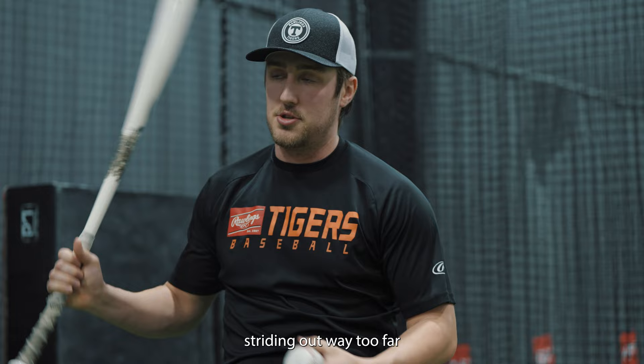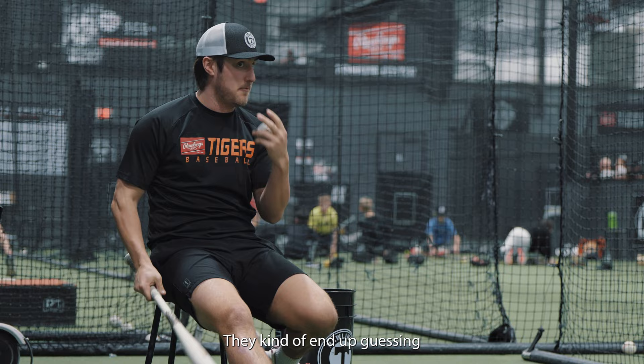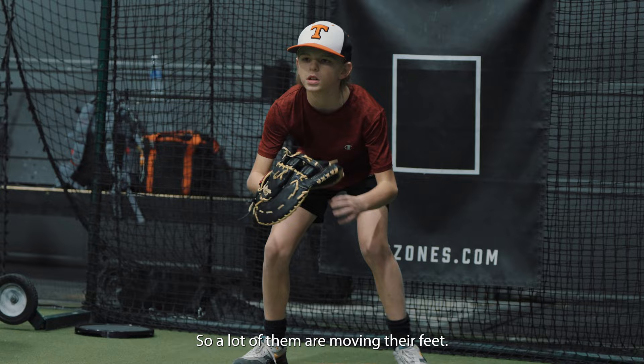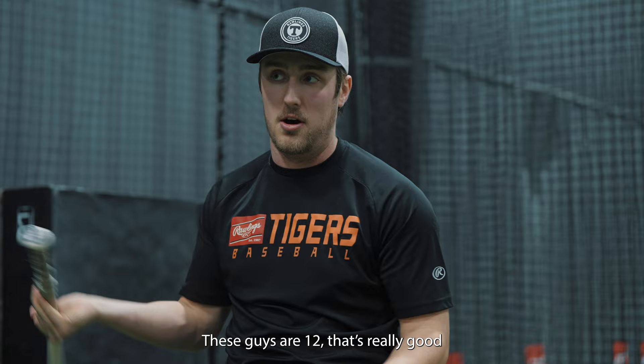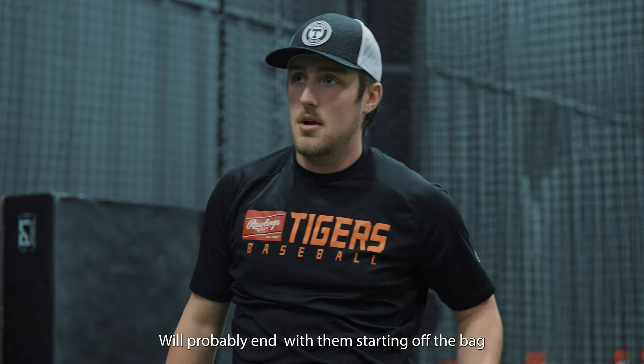First round was keeping their eyes behind the ball. They're struggling with striding out way too far and way too early, and their body getting ahead of their glove so they can't track the ball all the way to their glove — they kind of end up guessing on it. Biggest thing they're doing right now is using the whole bag. A lot of them are moving their feet east and west on the bag and using both corners, which is actually really good for their age. These guys are 12 — it's really good and advanced for their age. A lot of kids just keep their foot on the center of the base and don't use it.